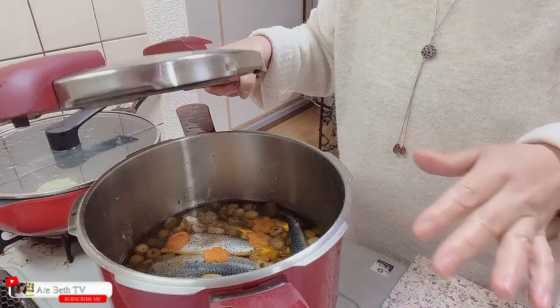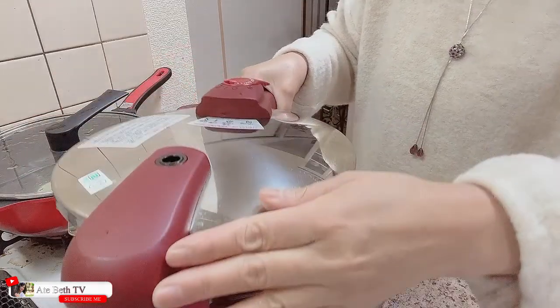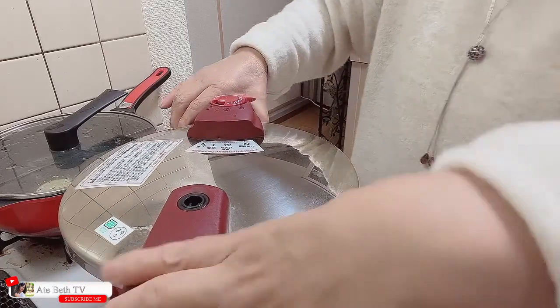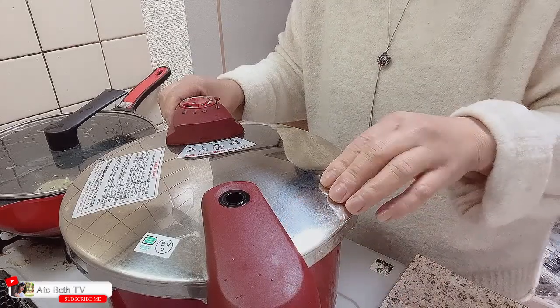Okay na po. Nailagay na po natin lahat ang mga ingredients. Takpan na po natin ang pressure cooker. At lulutuin po natin ito ng one hour — isang oras po.